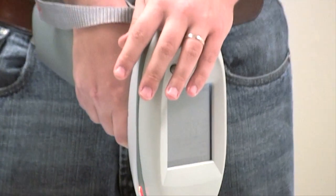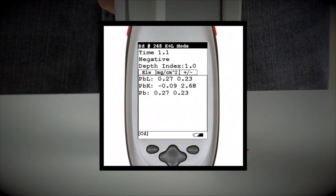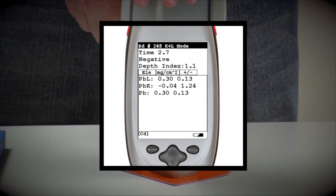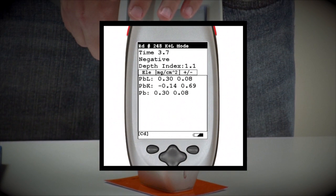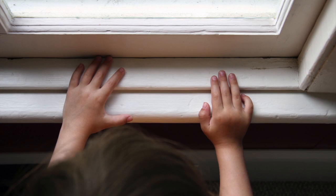Because we use a cadmium-109 source, you receive the longest source life of any other instrument available, with the ability to report both the K and L shell, making you more productive, with more accurate, legally defensible results. There is no room for error in testing and measuring lead in paint.